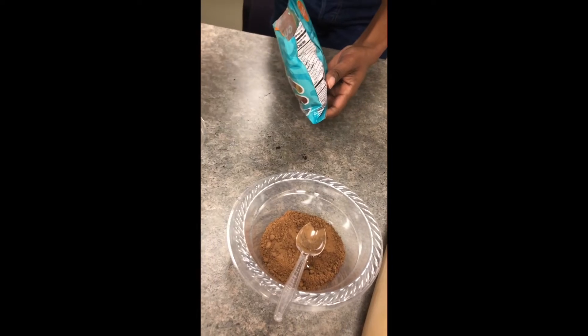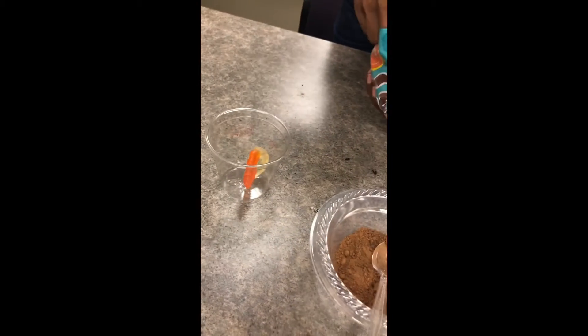Now I'm going to put chocolate on my worms.